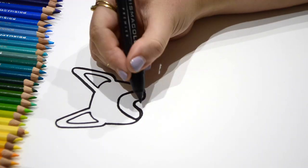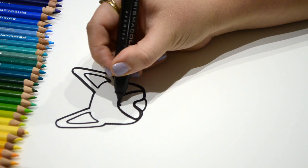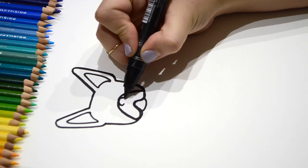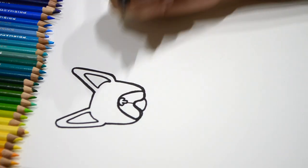Now we're going to do the chin. Now let's do the nose. Start with a curve, then another curve underneath — kind of like a mushroom. Then you can connect it down.